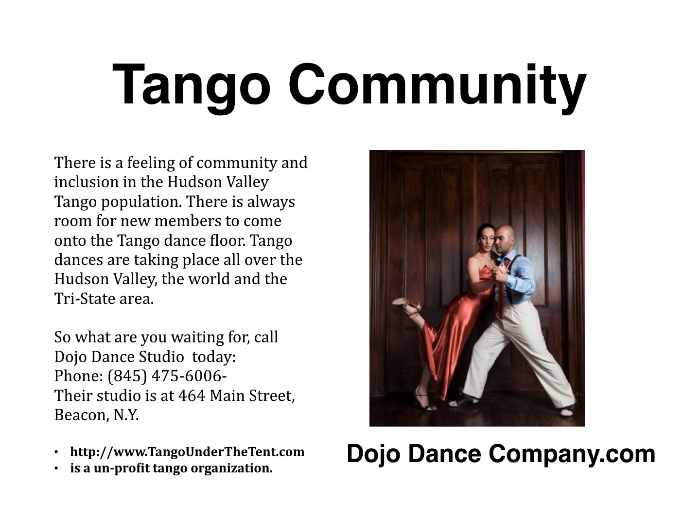The tango community: there's a vibrant community and inclusion in the Hudson Valley tango population, and there's always room for new members on the tango floor. Tango dances are taking place all over the Hudson Valley, the world, and the tri-state area. So what are you waiting for? Call Dojo Dance Studio today — their main studio is at 464 Main Street, Beacon, phone 475-6006, or visit danjodancecompany.com. We also recommend a not-for-profit tango organization called Tango Under the Tent in Sugarloaf, New York; their website is tangounderthetent.com. Wonderful group of people.